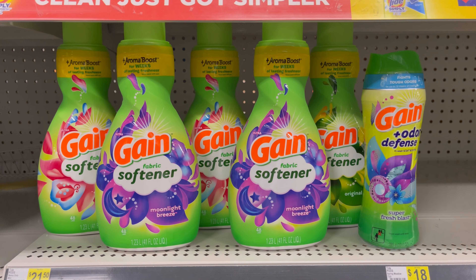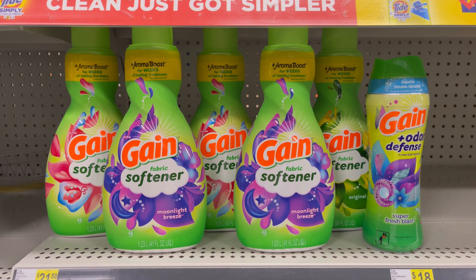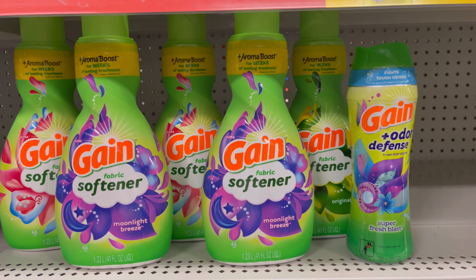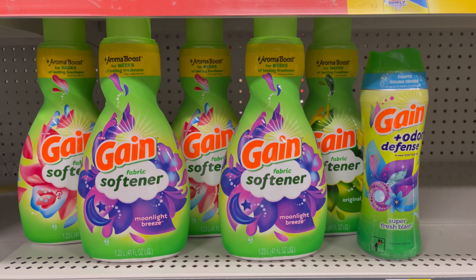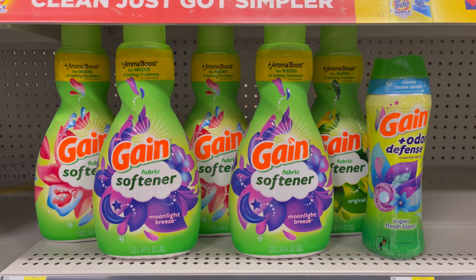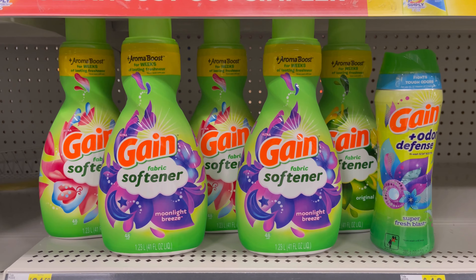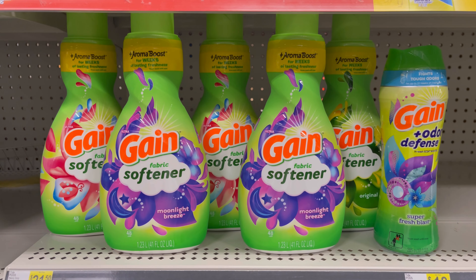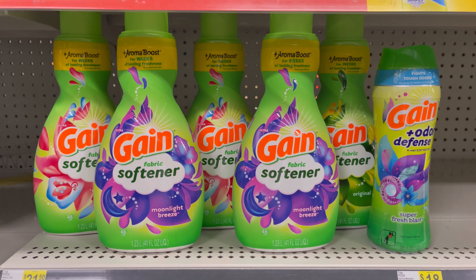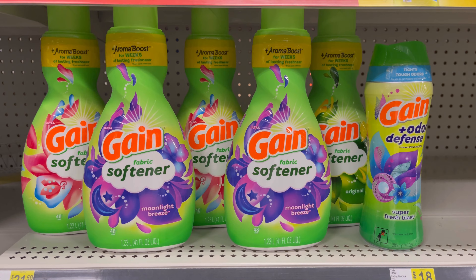So this is my next Gain deal. I have five of the products at $4.50, and I have one of the large ones at $7.50. So for these six products, it comes to exactly $30. Make sure you're scanning the products to make sure the coupon is attaching to the scents you're picking up. The $5 off of $30 is going to come off, and the $5 off of $25 is going to come off.